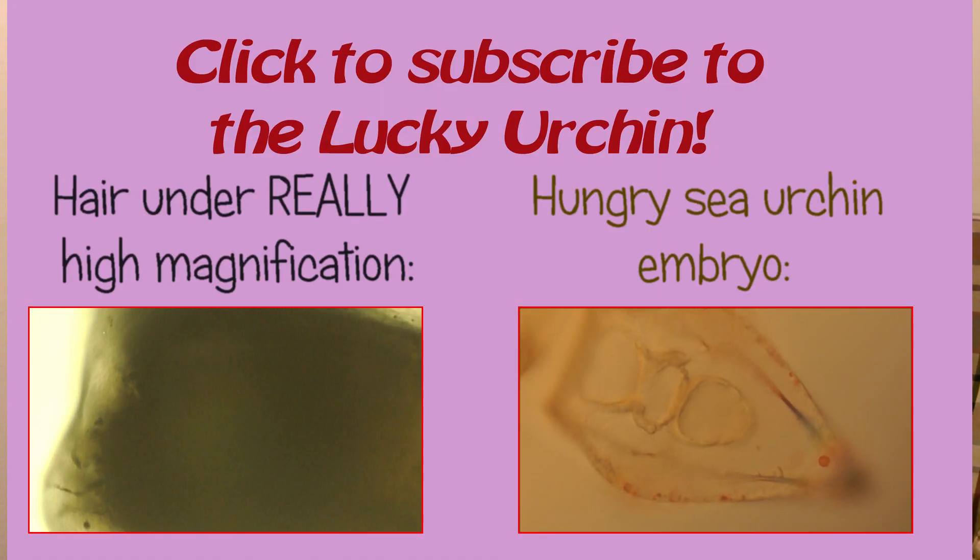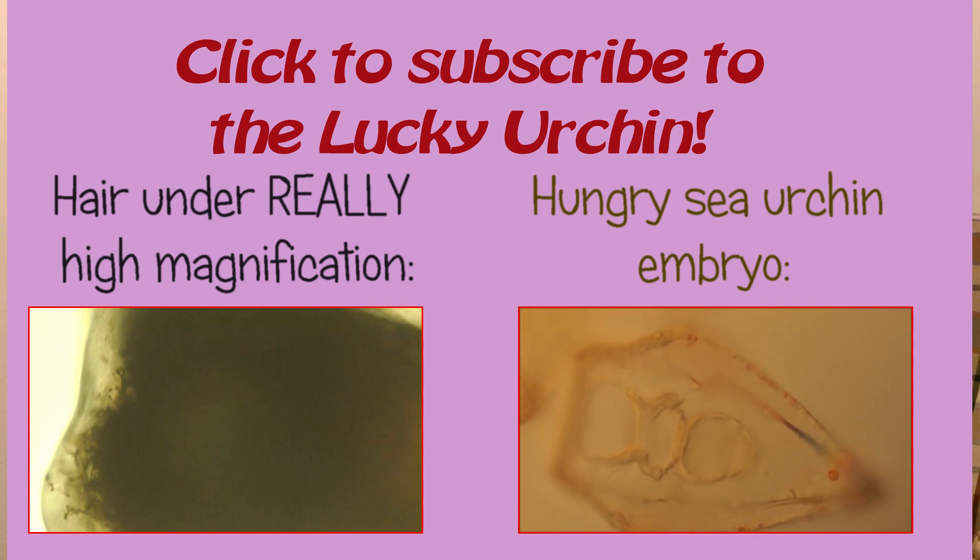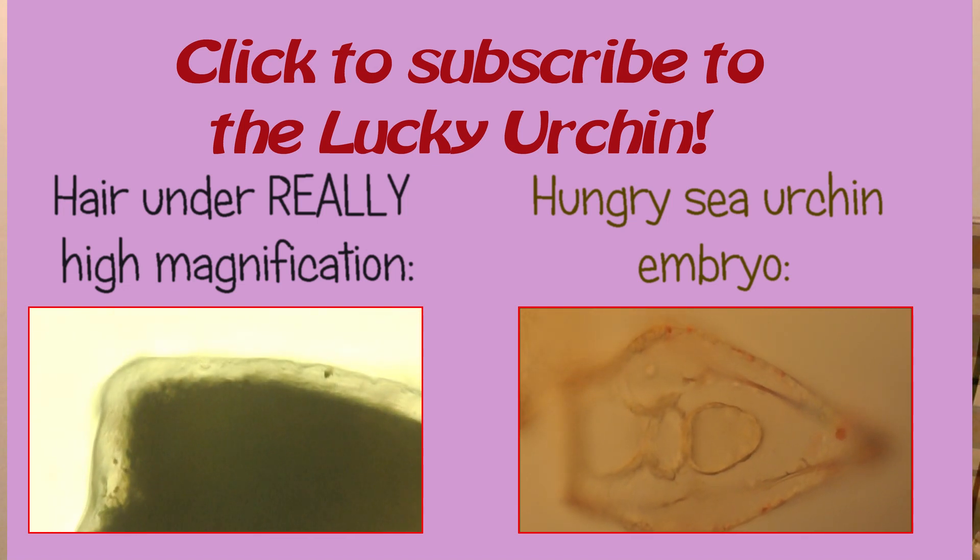Please subscribe to my channel if you like my videos. Also please enjoy my other videos. Hope to see you soon again. Thank you.